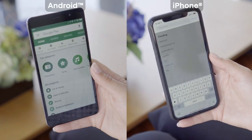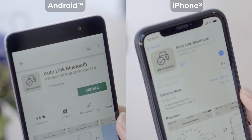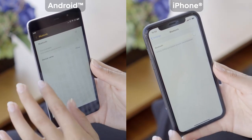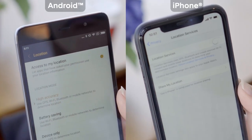To begin, search for Hyundai Autolink Bluetooth on the Google Play Store or Apple's App Store and install the application. Ensure Bluetooth is activated on your smartphone. Location services must also be enabled.